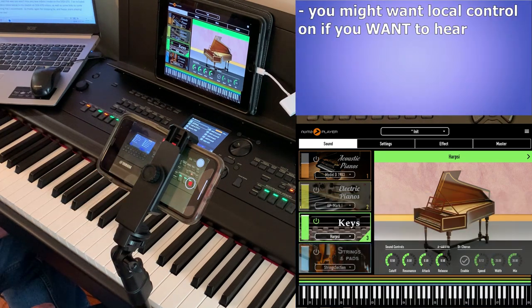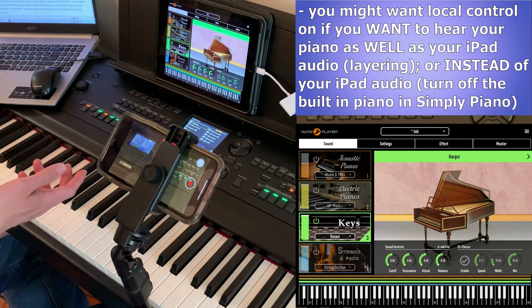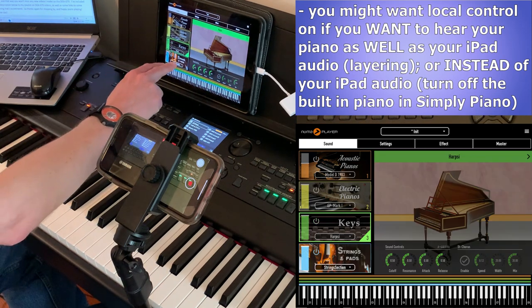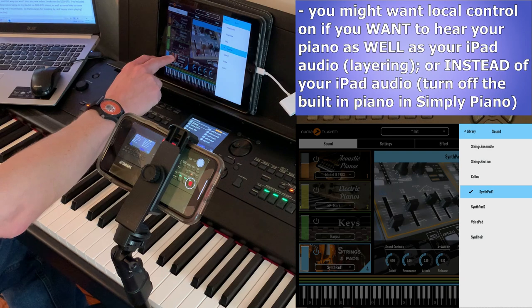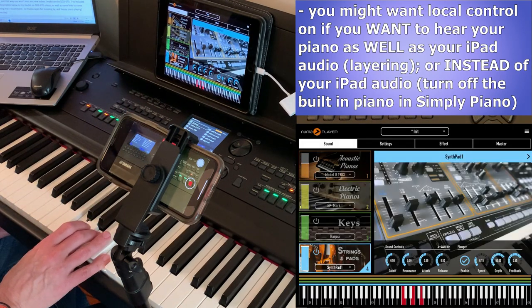Keep in mind that you might want local control turned on in some situations. For example, I love my DGX piano's main piano sound, but let's say I really like a pad sound that's built into Pneuma Player. So I'm going to go over to Pneuma Player and choose one of the pads — I'll choose Synth Pad. Let's say I really like that pad sound.